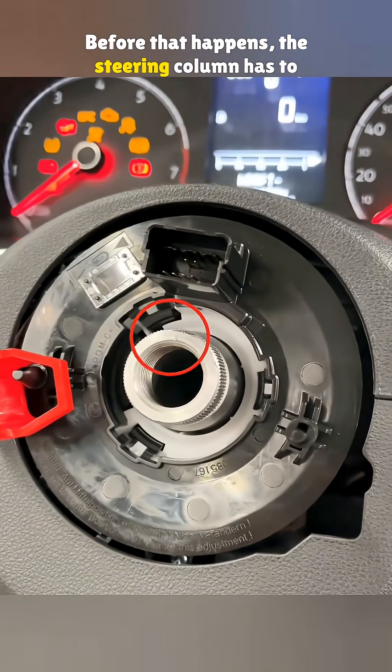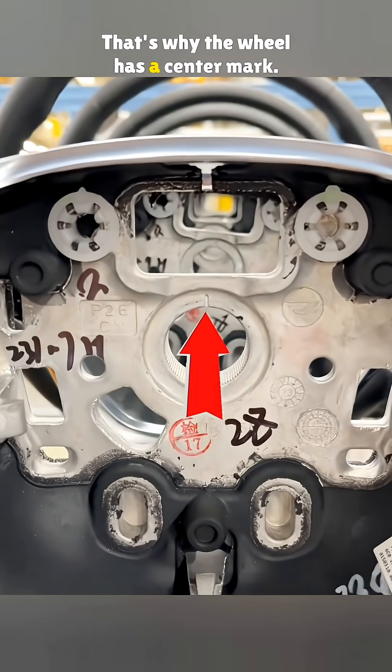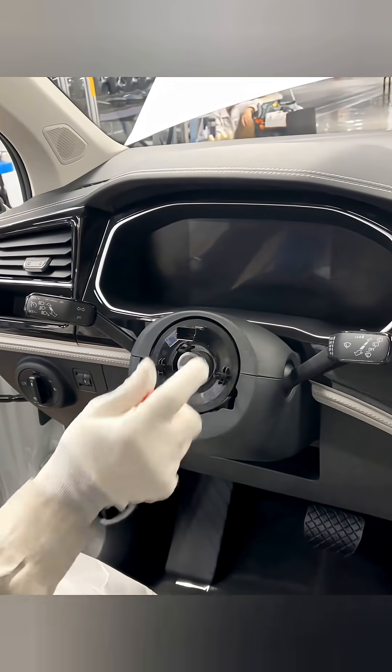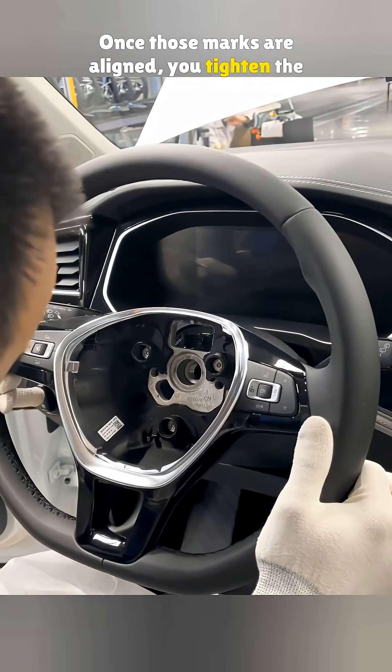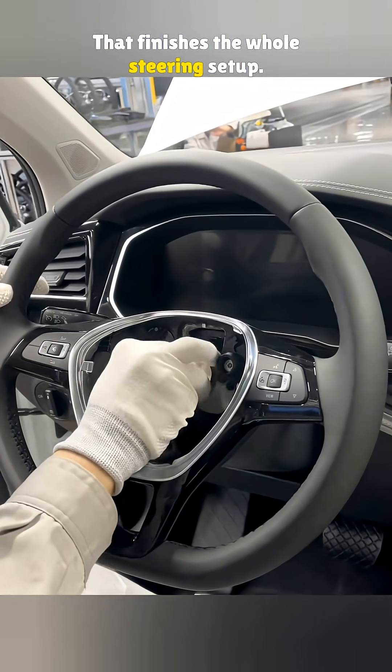Before that happens, the steering column has to be centered. That's why the wheel has a center mark — you just line it up with the one on the column. Once those marks are aligned, you tighten the bolts and install the airbag. That finishes the whole steering setup.